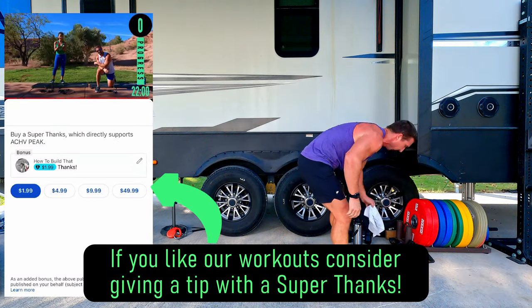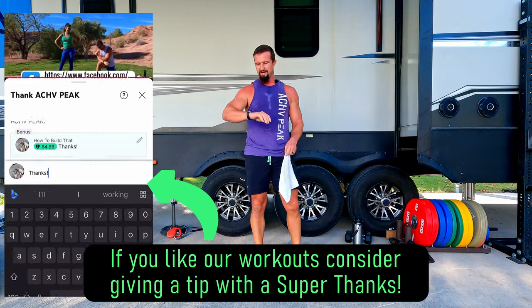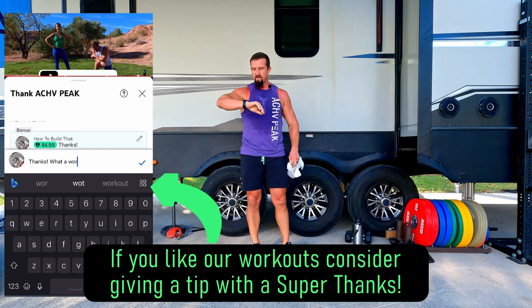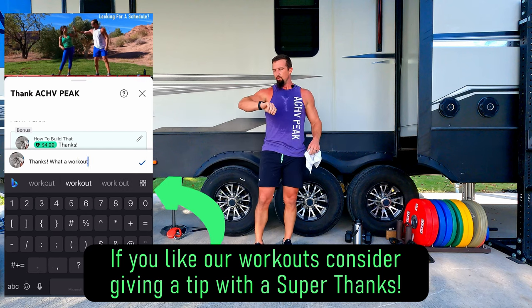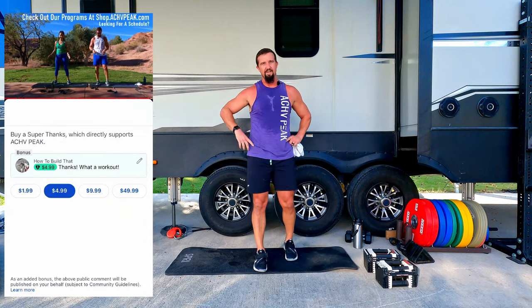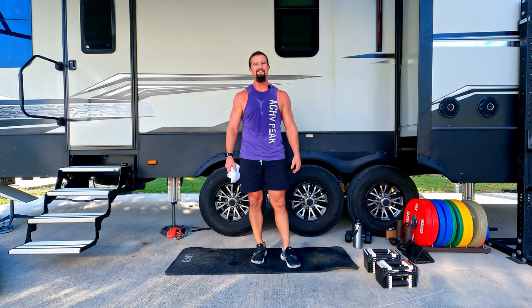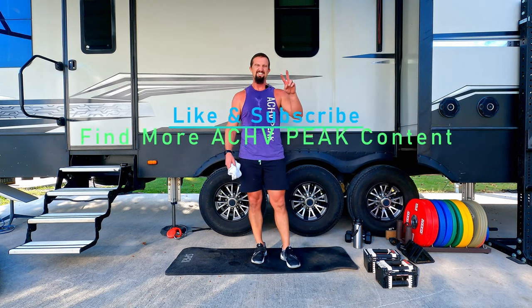We are finished — great workout today! Got the sweat pouring down, heart rate is up — currently 165, 166. Way to push it today, guys. Hope you enjoyed it. If you did, you know the drill: smash that like button, subscribe to the channel, and I'll see you on the next one. See you guys!